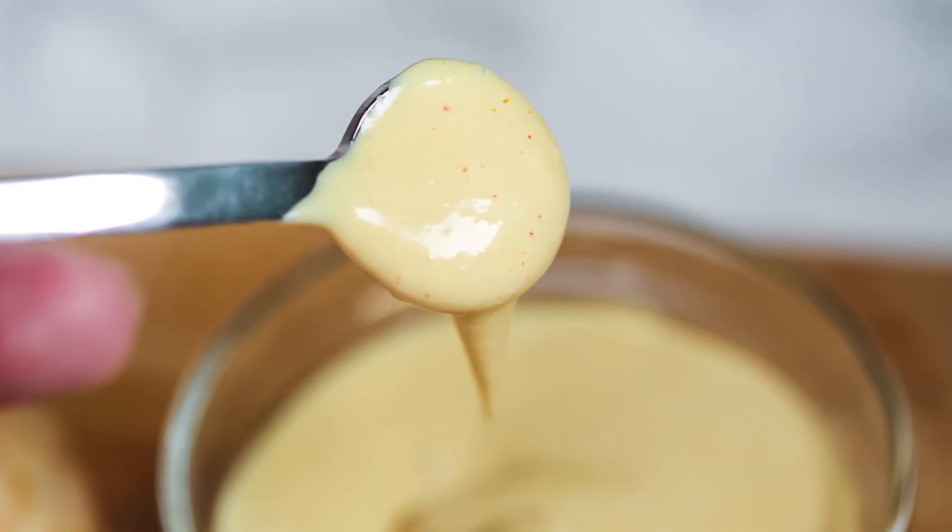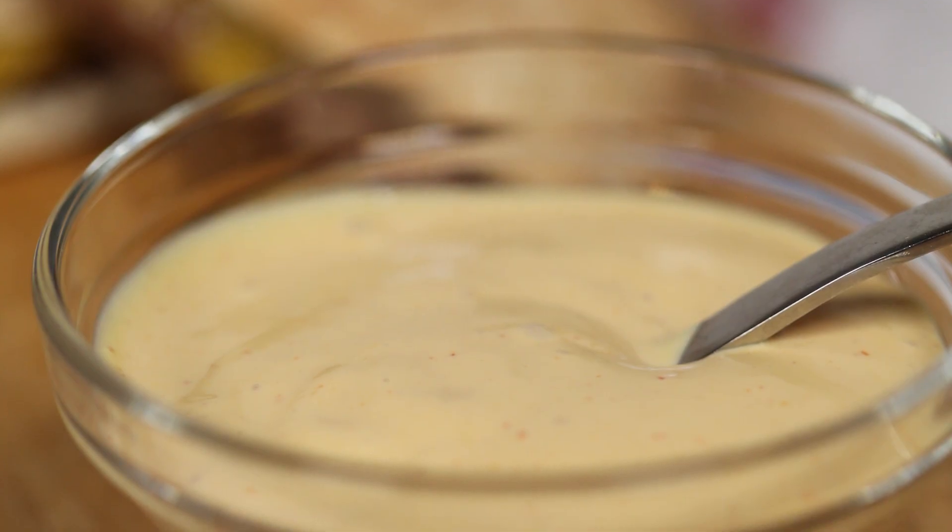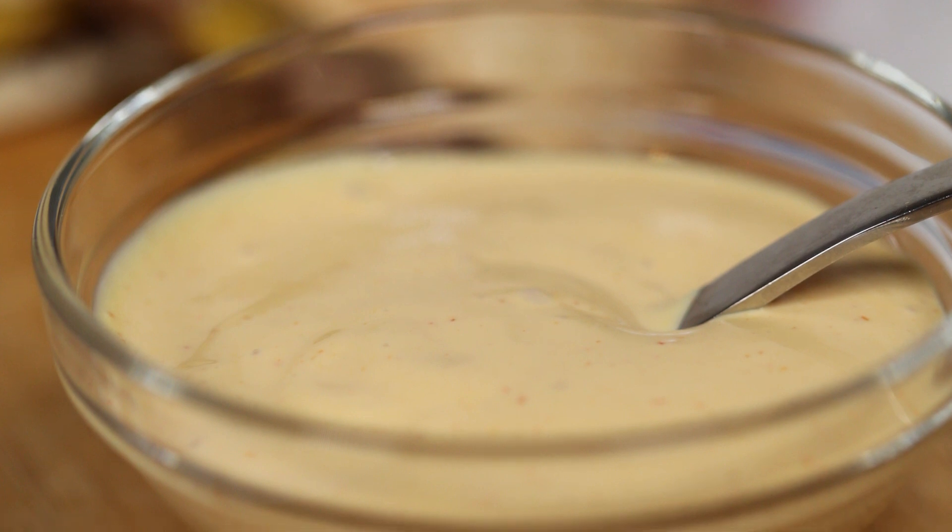Today, I'm showing you how to make an incredible burger sauce. This sauce is so good. Be sure to grab the full printable recipe in the video description below.